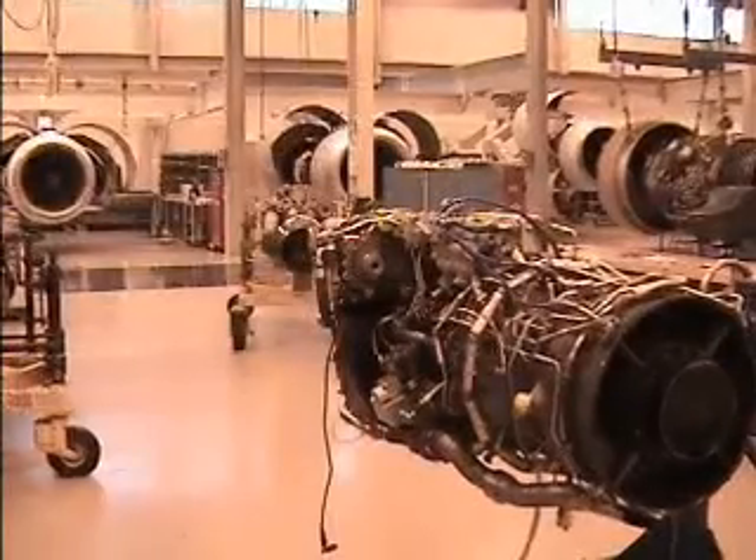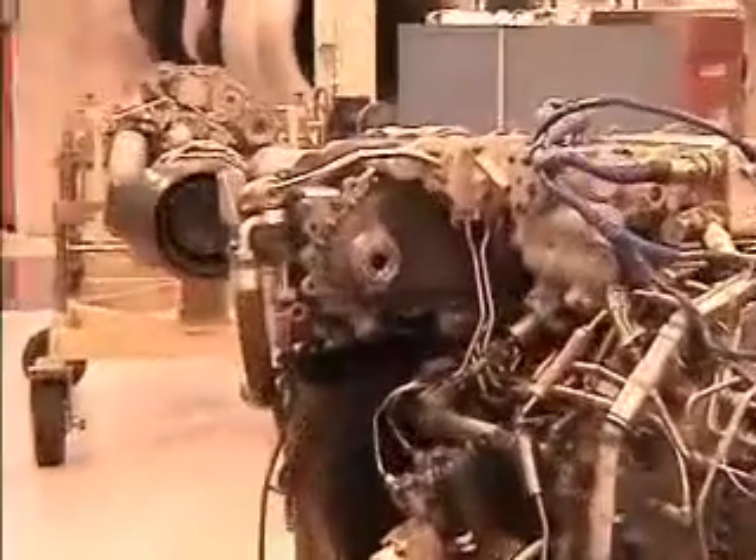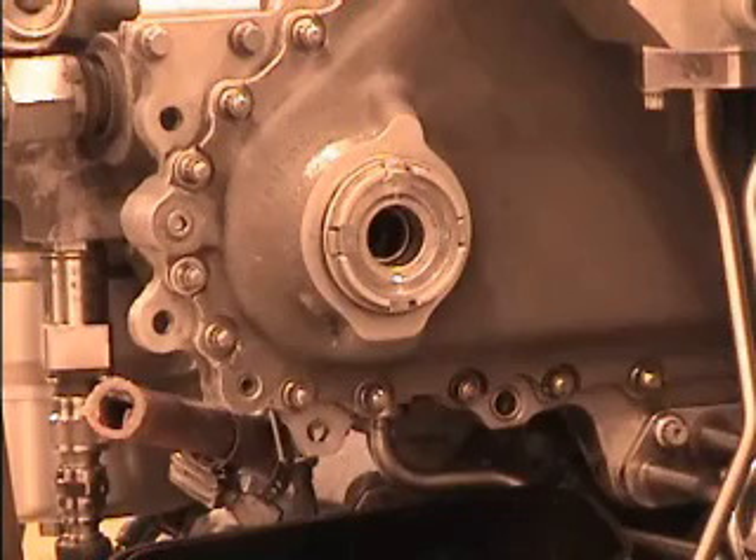The accessory drive gearbox assembly transmits torque from the engine starter during starting and drives engine accessories that mount on gearbox pads. AXIS-G drives the particle separator blower.